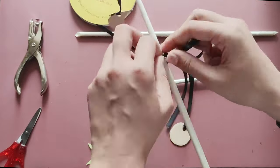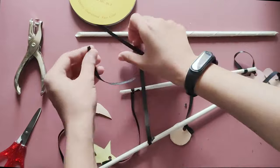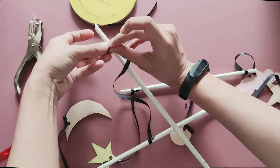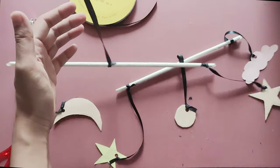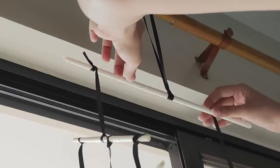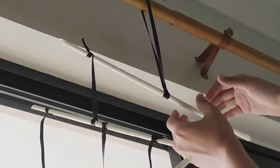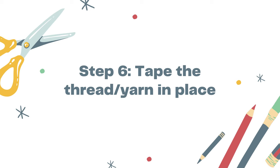Don't forget to attach the thread in the middle of your rods, which can help balance your mobile art. You may choose to do 2 to 3 layers for your design. Next, adjust the position of the thread on the rods to balance your mobile. You may ask help from your parents or older brother or sister when doing this step. Now, secure the thread on the rod with tape to hold it in place.